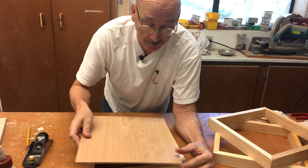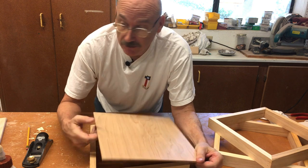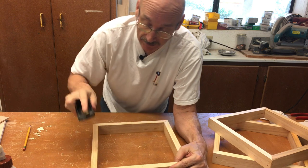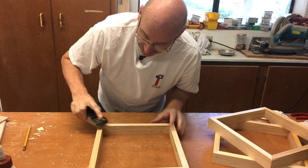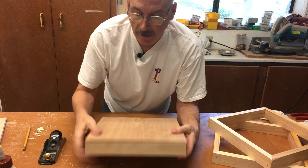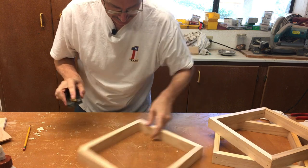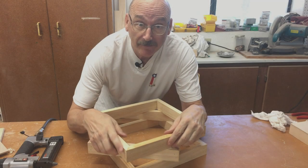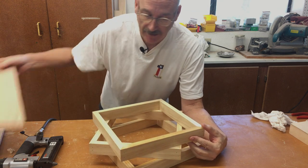I'm just about ready to put the tops on these. Before I do that, I'm going to take a few minutes with my block plane and take off any imperfections, especially at the corners, because I want this top to sit very tight to that top edge. I've got these cleaned up now and I'm ready to put some glue on these and attach my panels.